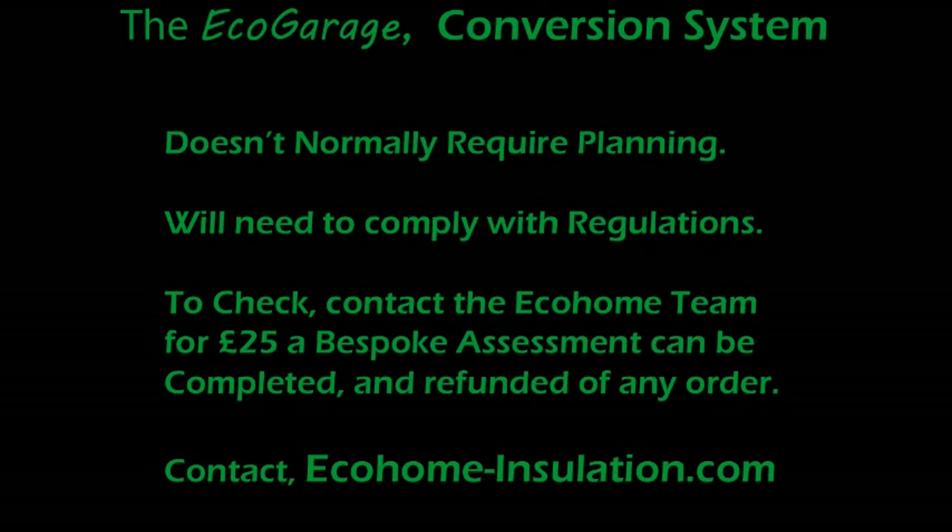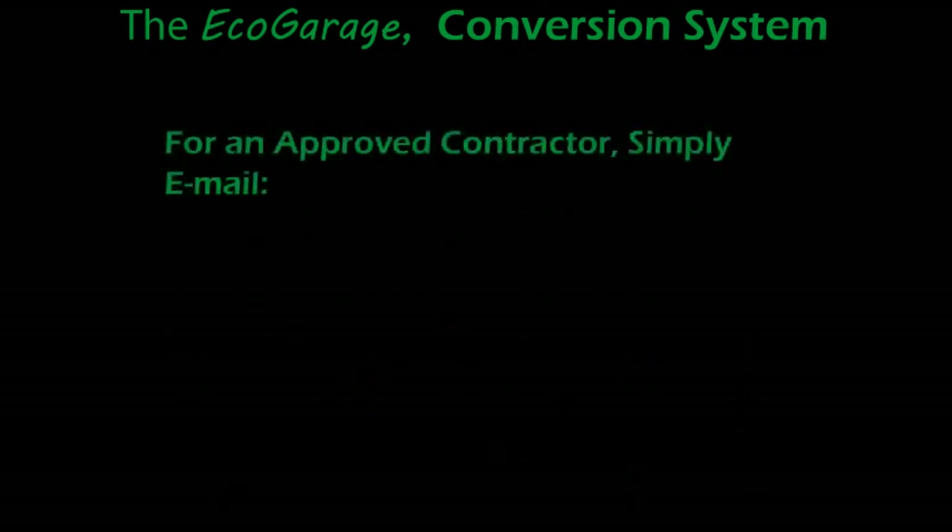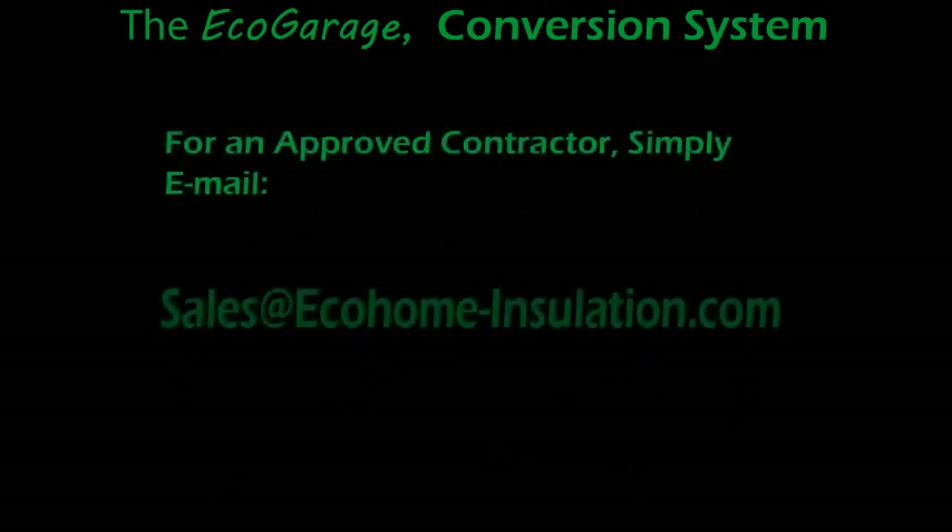If you require a recommended building contractor to design and carry out your full garage conversion, you can contact our team at sales@ecohome-insulation.com and be put straight in touch with an expert at the Ecohome Installers team.